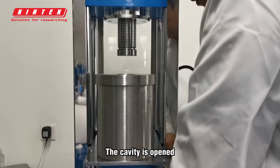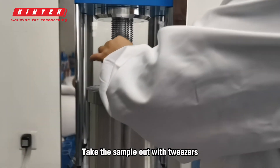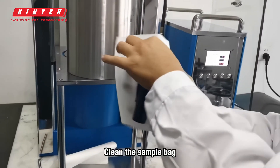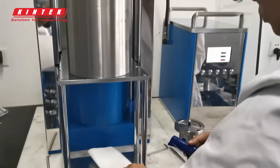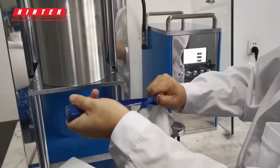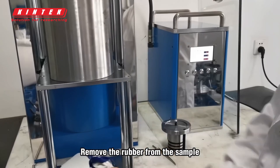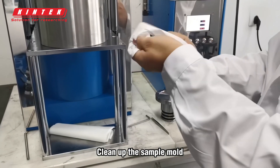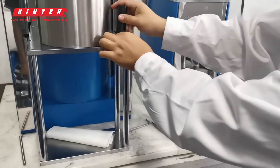The cavity is opened. Take the sample out with tweezers. Clean the sample back. Remove the rubber from the sample. Clean up the sample mold. Take out the sample.